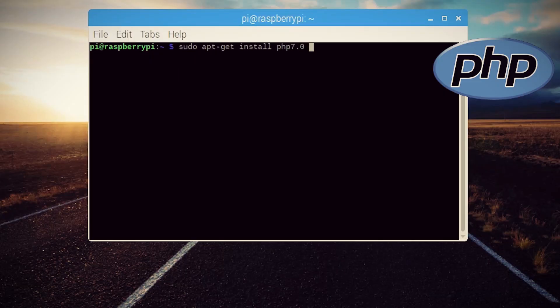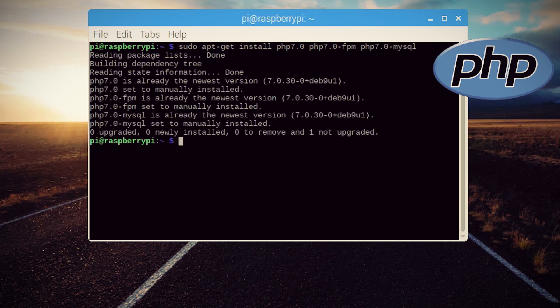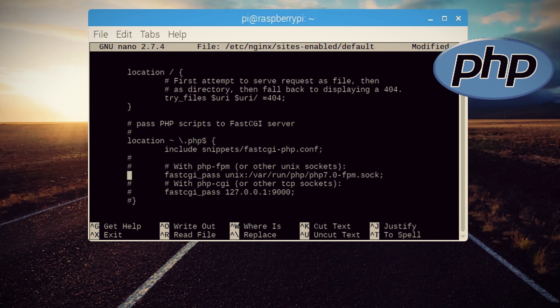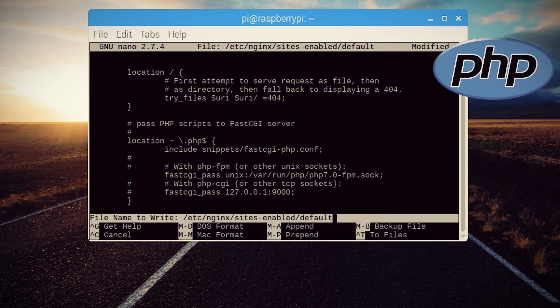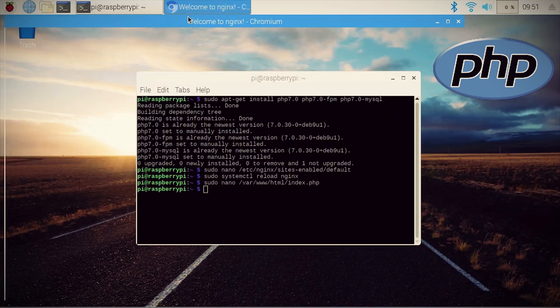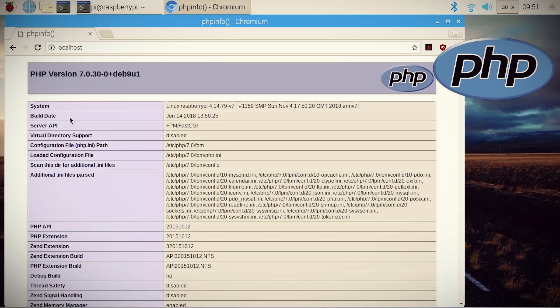Now let's go PHP. PHP is a scripting language that WordPress requires to run. I'm installing PHP 7.0, PHP FPM, and PHP MySQL. So that Nginx knows that we're using it, we can edit the Nginx defaults to look for PHP files. Now to test it out, we can create a new PHP file in the var/www/html folder and put this in it. Now save it and refresh your browser, and if you see this, then PHP is now installed. Two down, one to go.